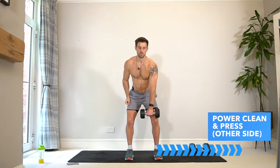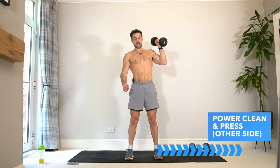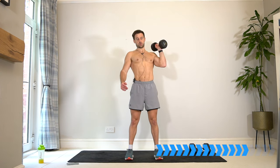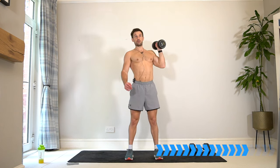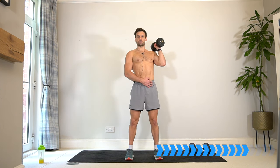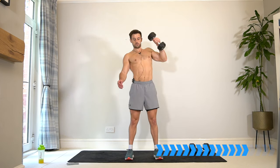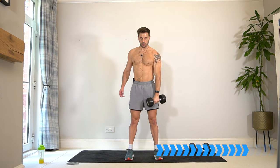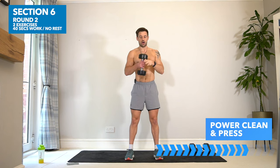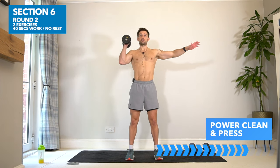Switch to the other side — same thing. We're working all across the top here to lift, and you can work on getting that lift up into the shoulders, the momentum from the hips to shoulders. Get ready for the other arm — back to the first arm. This is a three-set exercise again, that's going to take us very close to the end of the workout.